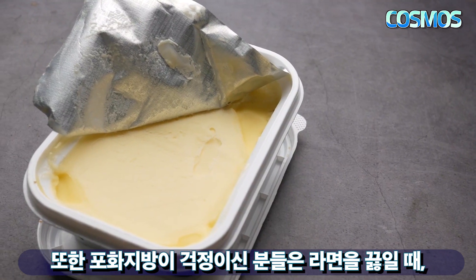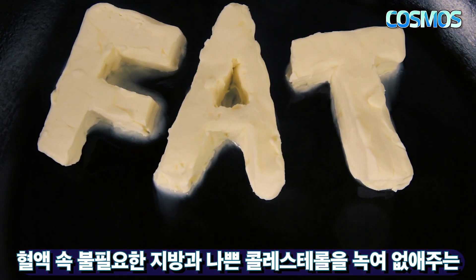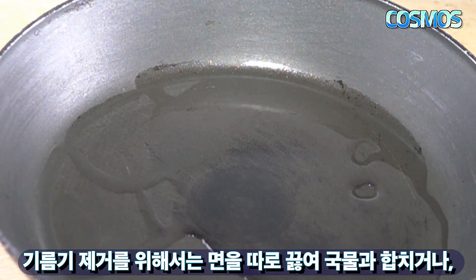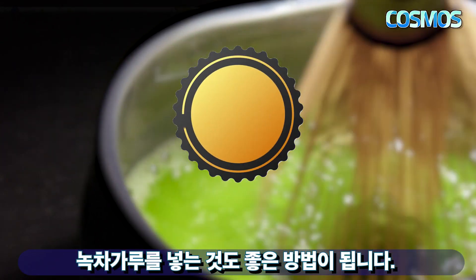포화지방이 걱정이신 분들은 라면을 끓일 때 혈액 속 불필요한 지방과 나쁜 콜레스테롤을 녹여 없애주는 양파를 넣으면 도움이 됩니다. 기름기 제거를 위해서는 면을 따로 끓여 국물과 합치거나 녹차가루를 넣는 것도 좋은 방법입니다.